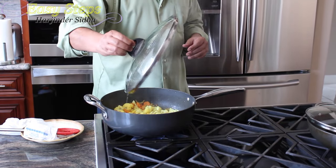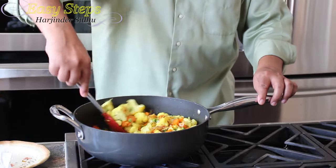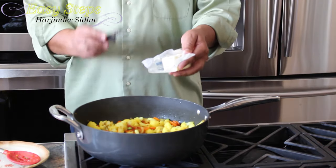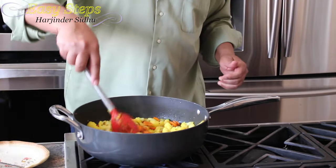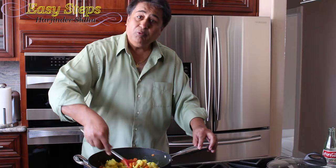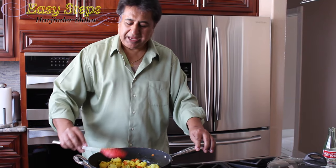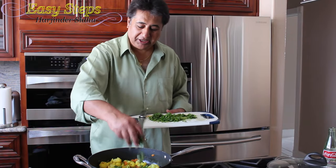After cooking for seven minutes, I opened it, stirred it once, and now it's looking really delicious. It's fully cooked and now it's time to add — strictly optional — one tablespoon of unsalted butter. Mix it well. Adding butter is really going to bring a great taste to our dish. Now I'm going to add some fresh dhania — cilantro — a good amount of it. If you don't like cilantro you can skip it.